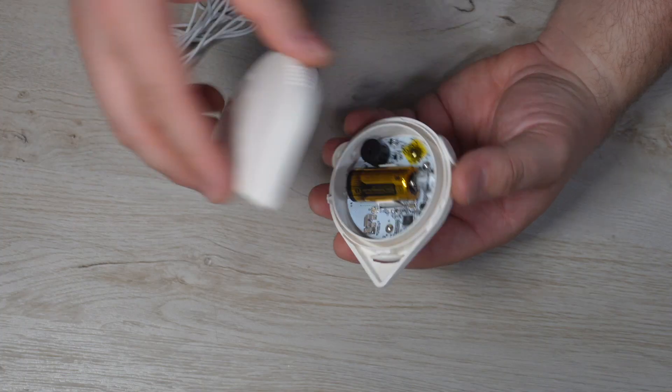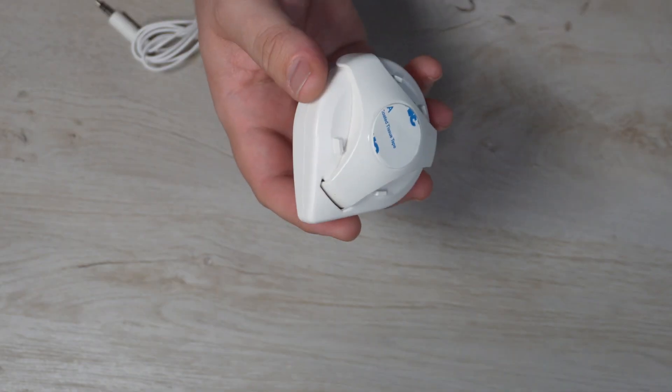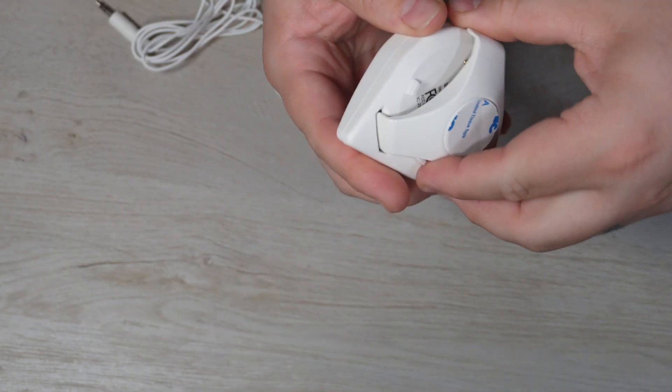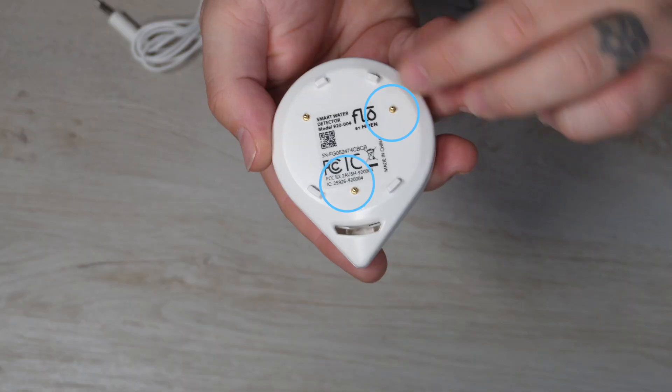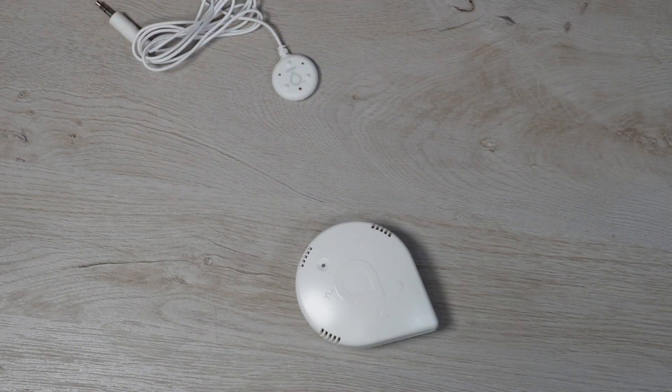The next step is simply to set the detector into position. There are a few ways that we can do this. We'll start by reinstalling the top section — simply match it up and rotate clockwise. Installation is very easy. What I generally like to do is remove the back plate, and you'll see that we have three little sensors. You simply set this onto the ground, and if water ever comes in contact with those sensors, it will activate, notifying you and making a noise letting you know there is a problem. And if you have the primary flow unit and you've chosen to set it as such, it'll go ahead and turn water off to your home in the event of the leak.